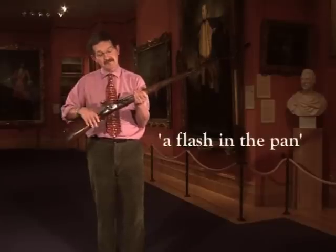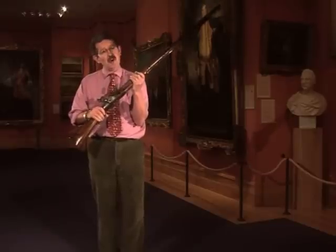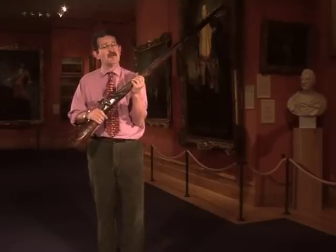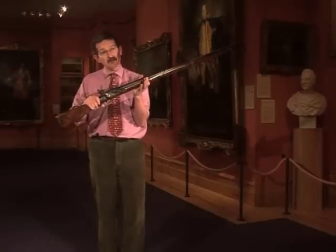A musket has been out of use now since the 1850s, and yet in common usage every day people talk about flash in the pan, lock, stock and barrel. They mention the use of cartridge paper without ever realising that this is where it all comes from.